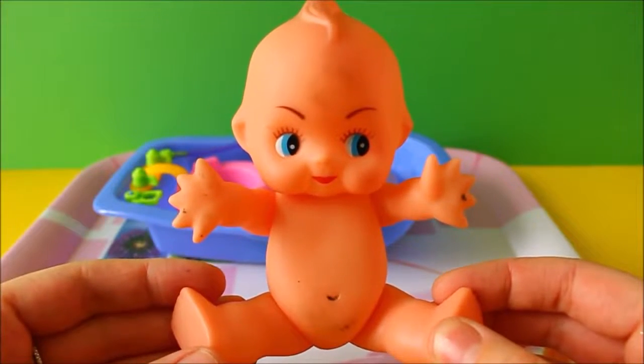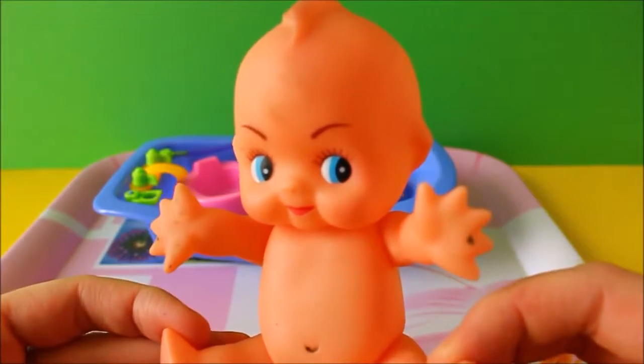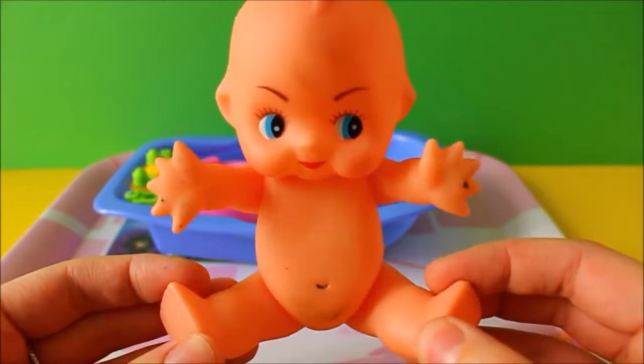This is baby Daisy. Daisy's been playing in mud. She's very dirty. She needs to have a bath.